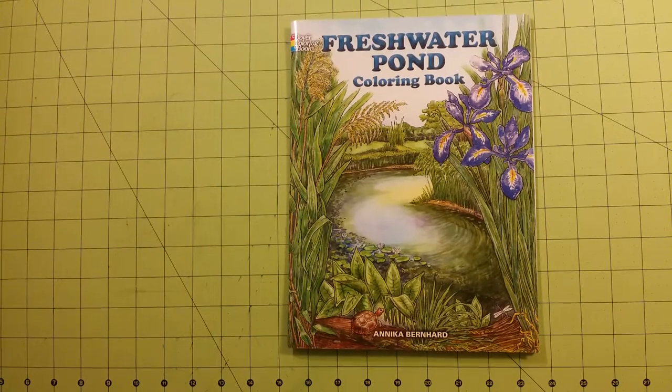Hello, welcome back to my channel. This is Sarah. This is a coloring book flip-through review for a Dover coloring book, Freshwater Pond by Annika Bernhard.